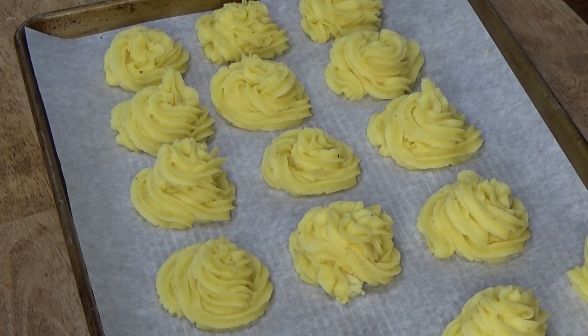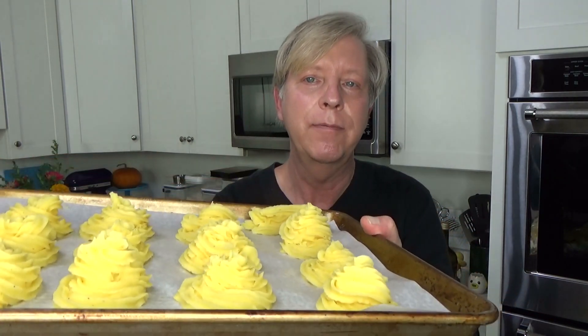If you wanted to make your duchess potatoes way ahead of time — say for Thanksgiving in November — what you can do is put these in the freezer. When they're solidly frozen, you can transfer them to Ziploc bags. Then when you're ready to bake, just preheat your oven to 400 degrees Fahrenheit, put the frozen duchess potatoes on a baking sheet, and pop them in the oven until they turn golden. I'm going to bake these right now so you can see the finished product — these are going to bake for about 15 minutes, just until they turn golden.